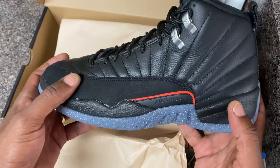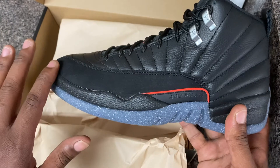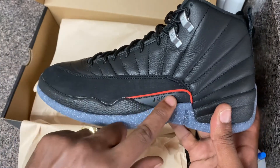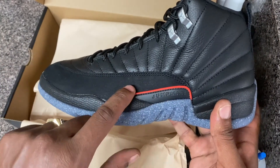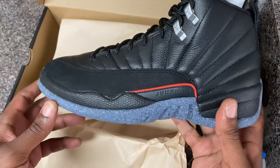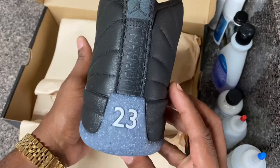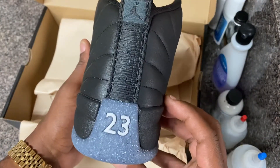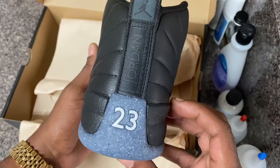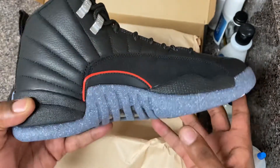Right down here they hit it with that suede, and you got the iconic Jumpman right here with a little red outline — a little pop of color that makes it jump out. The biggest thing about this sneaker — take a look at the back — you got 'Jordan' on that thing, '23' on that thing, the Jumpman on that thing.